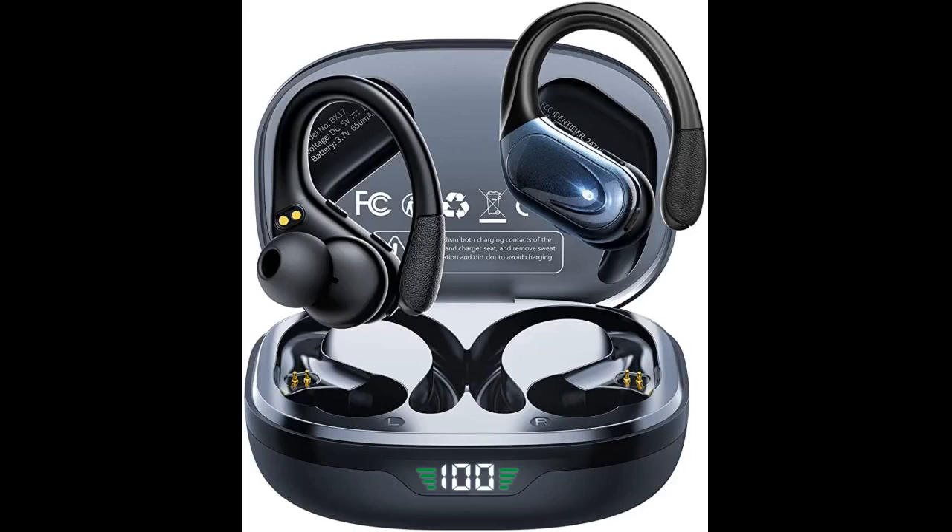These earbuds are really awesome, they're waterproof and comfy to my ears. It's really easy to pair with my cellular, and they have great sound.